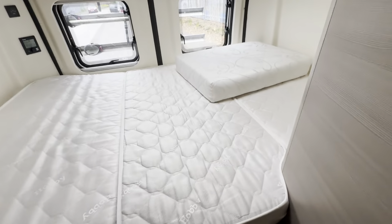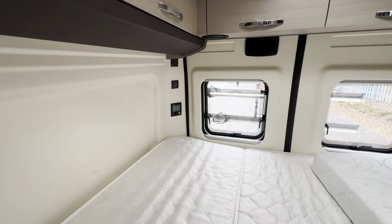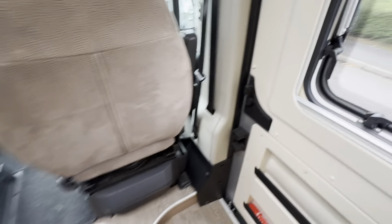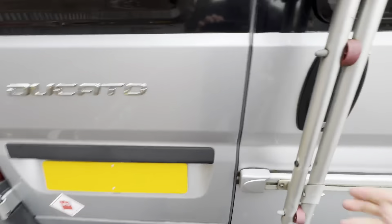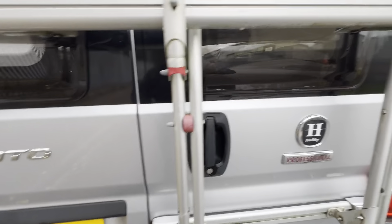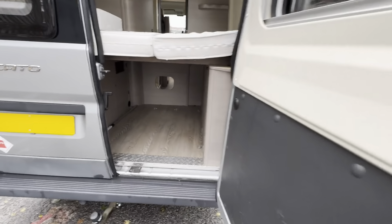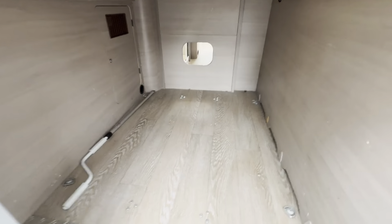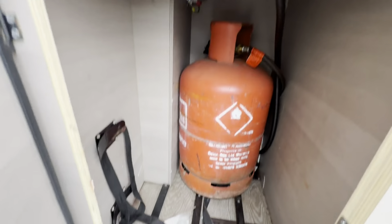To the rear you have a nice big transverse double bed. You've got your Truma heating panel at the back as well. Under the bed there is a good amount of storage, and you've also got a nice big gas locker with plenty of room for at least two bottles.